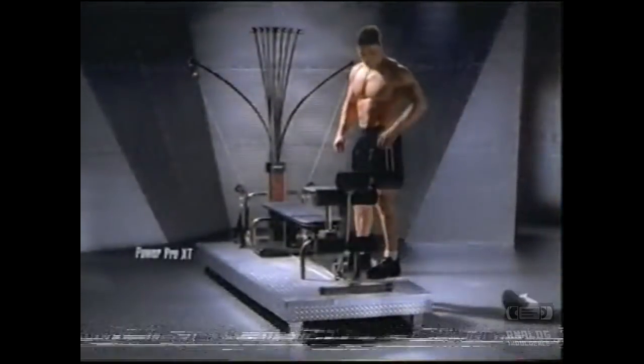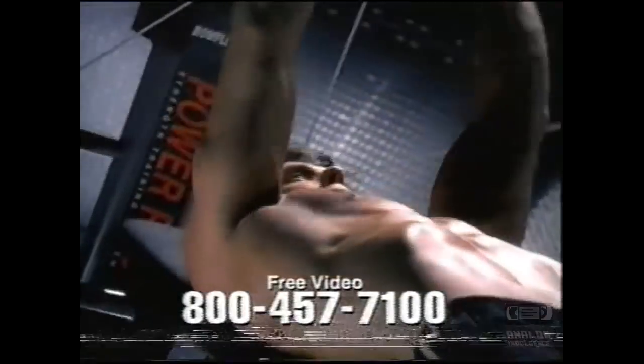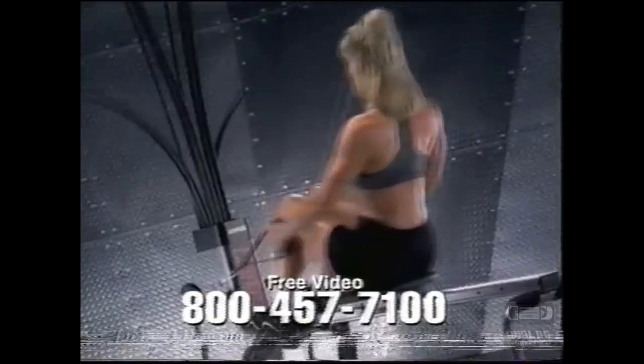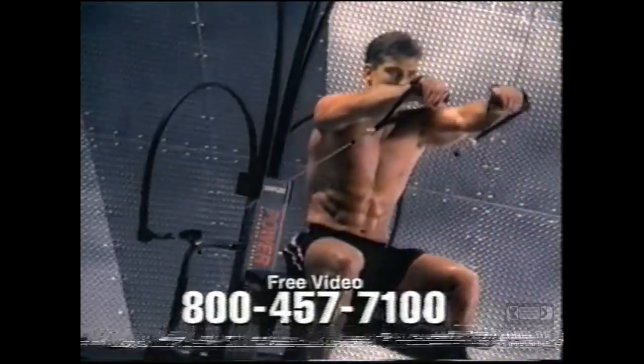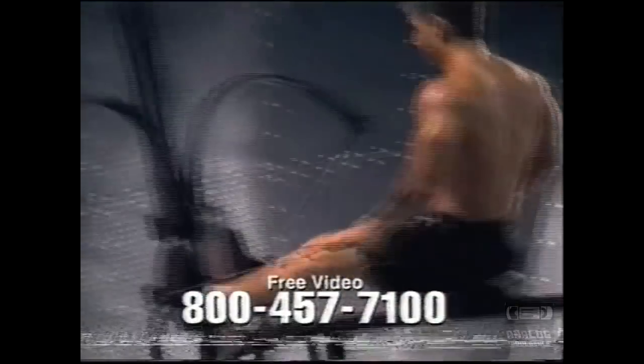Introducing the Bowflex Power Pro. Bowflex uses patented power rod resistance to give you an incredibly smooth, natural feel for over 60 different health club quality exercises. With features like a built-in aerobic rowing exercise, convertible grip, and convenient folding capabilities, it's easy to see why Bowflex was selected by Fitness Magazine as the best home gym.